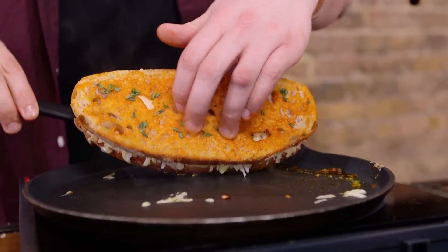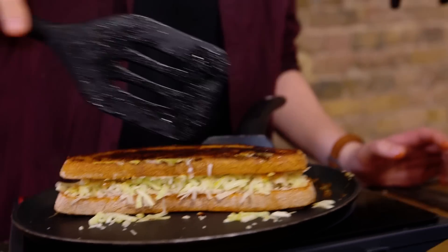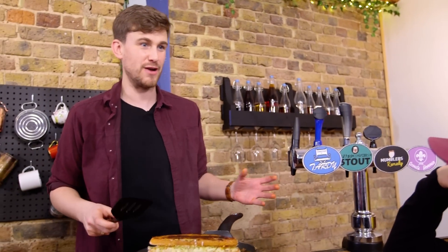Flip it! He's flipped it — he nearly screwed it over. And look at that, that's exactly what you want. And also the cheese getting stuck on the side — if it comes out and gets stuck on the side, that is fine because what you're doing is creating a crown of cheese for your kingly sandwich, or queenly.